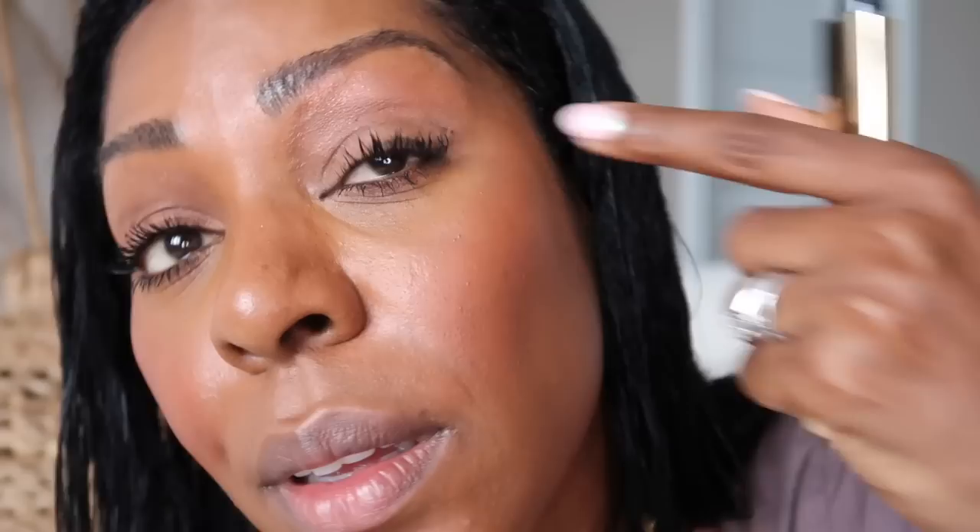Of all the mascaras I have used, this is the one where people stop me and say, 'Oh my gosh, your lashes — where do you go for lash extensions?' That one always gets me. I just wing it out. People stop me — it's just great. And it's easy to wash off at the end of the day, which is always great.